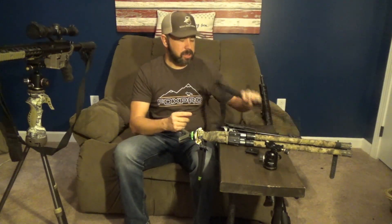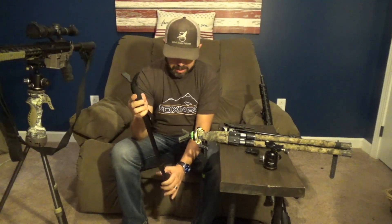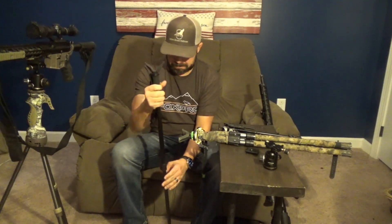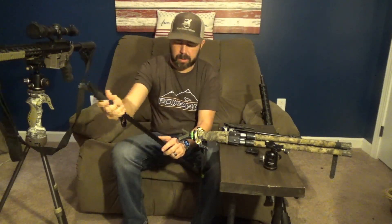The next one I switched to was this monopod. I think someone got me this for Christmas — so if you did and you're watching, thank you. It didn't work, but thank you. This looks like a standard hiking monopod. It got me the elevation I needed, but it just wasn't sturdy enough. So it didn't work for very long.